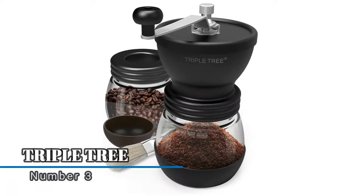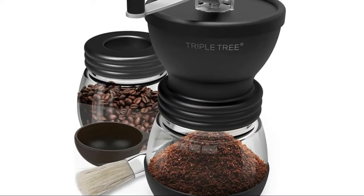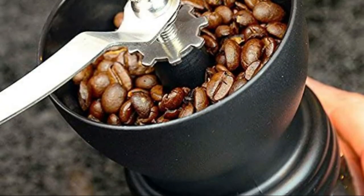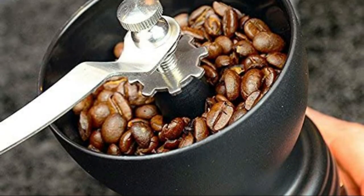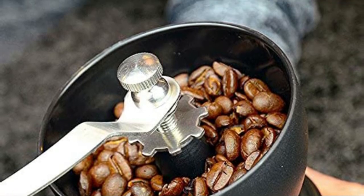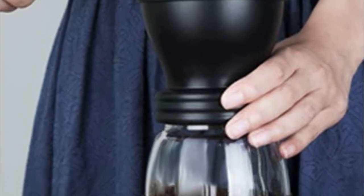Number three: Triple Tree. The coffee mill can disassemble into parts — all parts are washable without limit. The two glass jars design is convenient to keep powders or beans during traveling or a small party with friends. The coffee grinder is adjustable and easy to control; adjusting the grind control can help you get coffee fine or coarse, all depending on your preference.